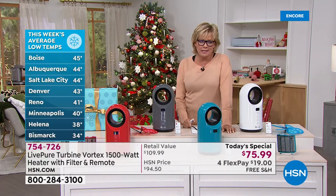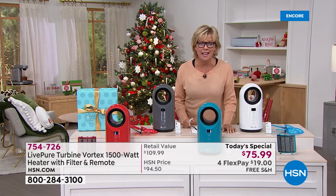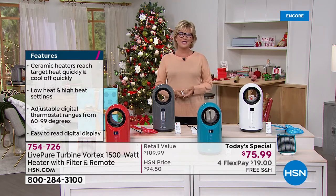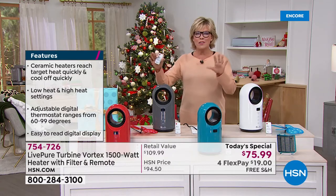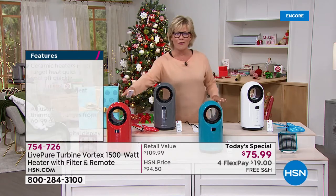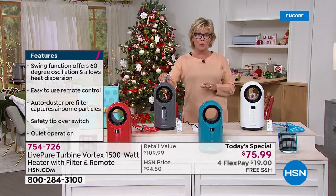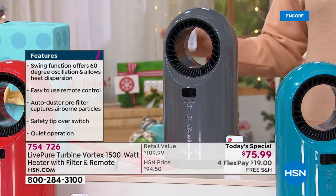Boise is at 45 degrees this week, and it's 44 in Albuquerque — some of the hotter cities in my mind. Tis the season to start celebrating the cold weather, but being ready for it is the key. We've got four color options, two of which are exclusive — only here at HSN will you find this beautiful teal or the fabulous red. The charcoal is already our number one seller, and it's been on pre-sell with so many sold already.